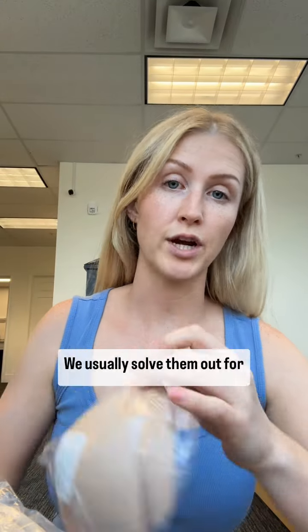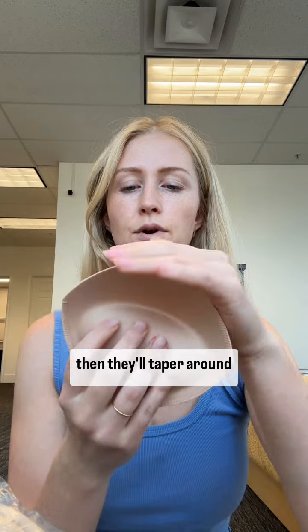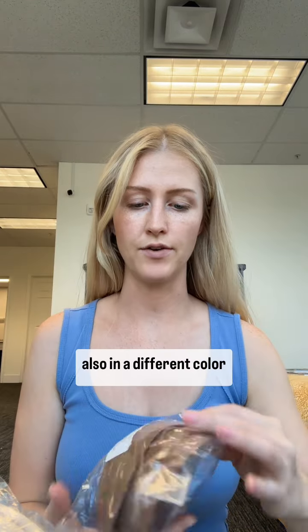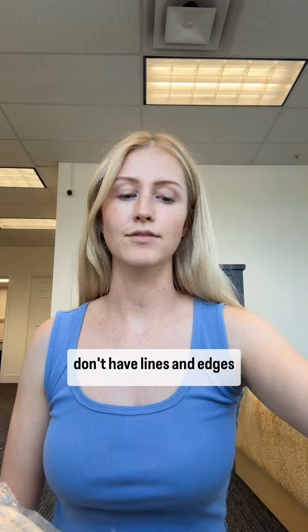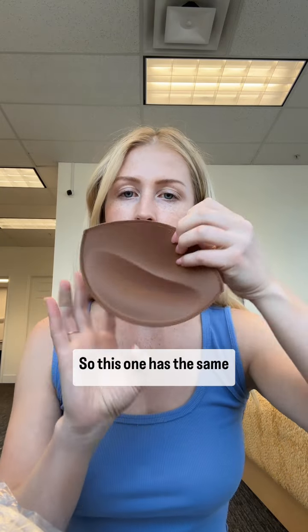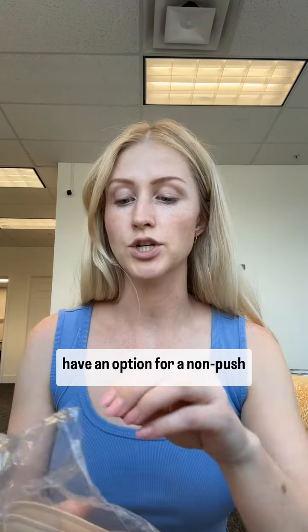We usually swap them out for cups like this that have really nice surged edges, have some padding, and then taper around your bust. We have them in lots of different sizes — this is a much larger size in a different color. What you want is for the cup to encompass your whole bust so you don't have lines and edges ending on top of your bust. Most of the colors we order also have an option for a non-push-up version.